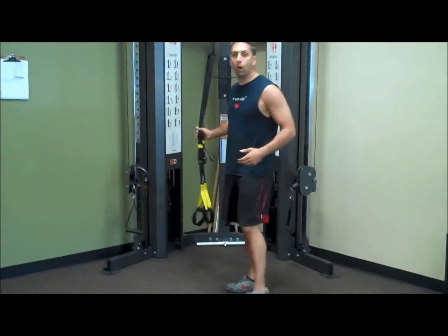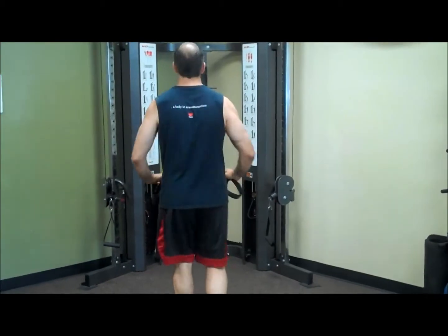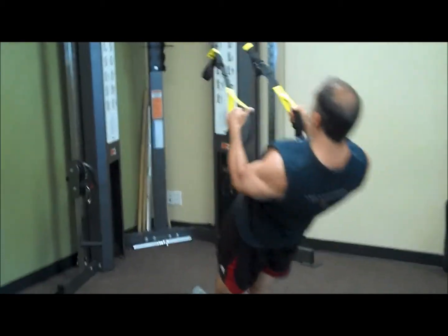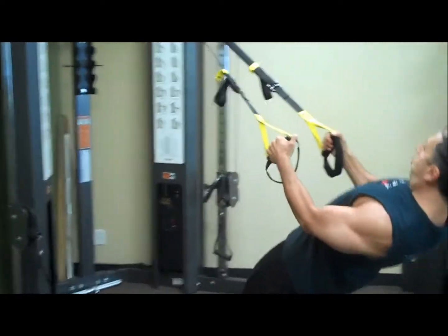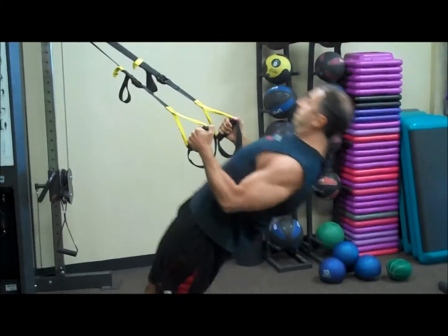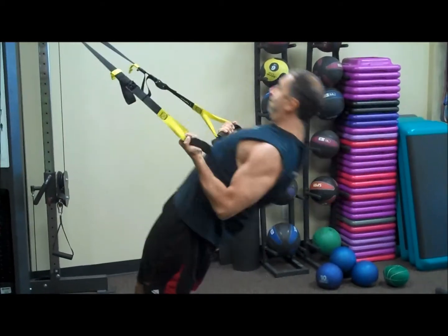The first one is a row. I'm going to be doing a TRX row right here, on the heels of my feet — a little more challenging that way. The closer you walk yourself underneath the TRX, the harder this exercise will be.